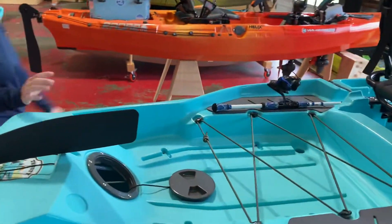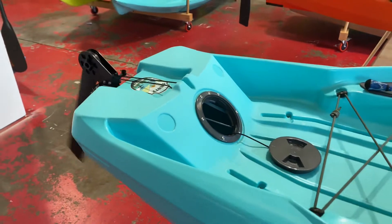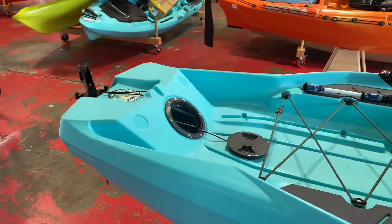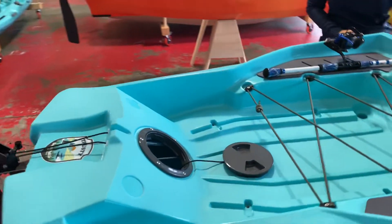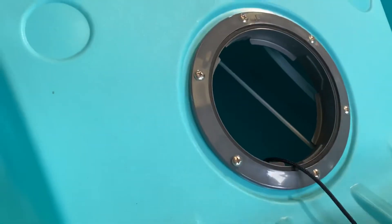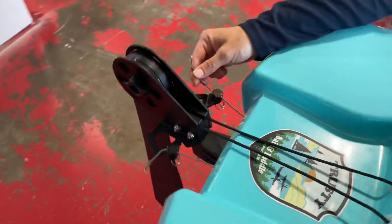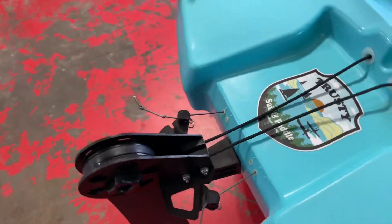The steering is very responsive. All in all, the drive is intuitive and easy to use. The steering cables are tubed inside — should you ever need to replace them — but the cables are made with Spectraline, which is strong as steel and non-corrosive.